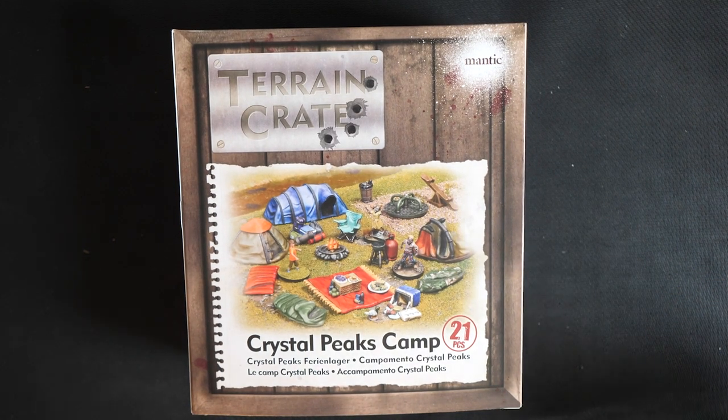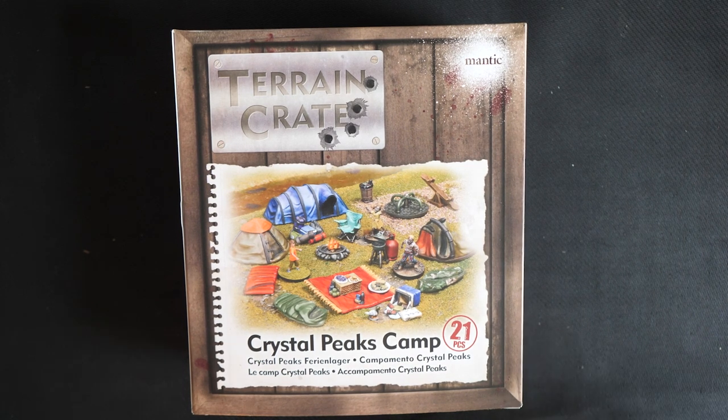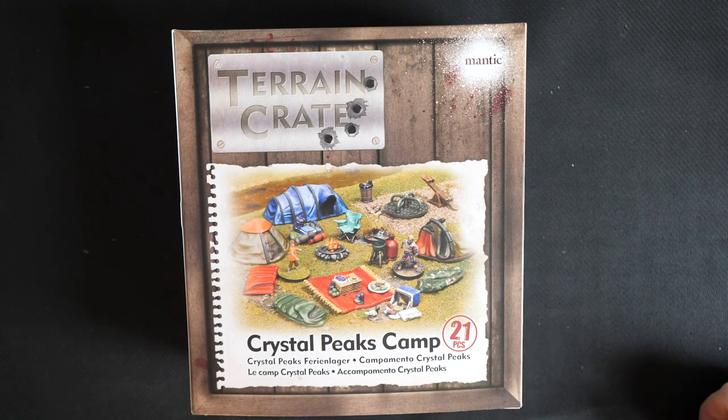To give you a speedy rundown if you're new, Terrain Crate are our line of incredibly detailed pre-assembled scenery, so no glue required. Feel free to set them straight into your gaming table and just get stuck in. All of our terrain is coloured plastic so you can either crack on or paint to your heart's content — the choice is really yours. Terrain Crate is a huge range, so no matter the scenario or games you're playing, you'll be able to find something to suit you.